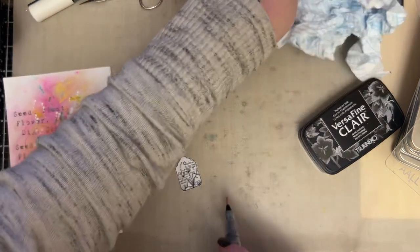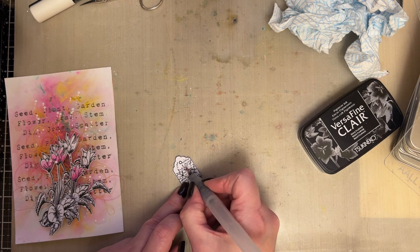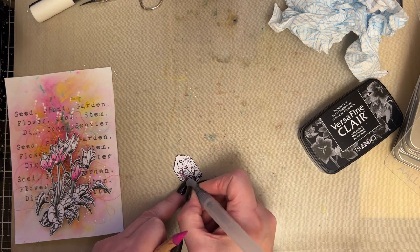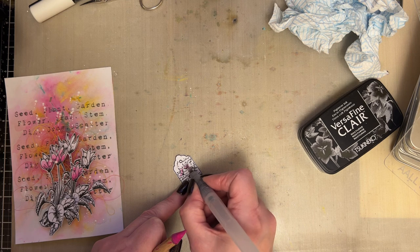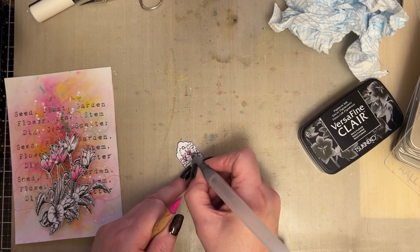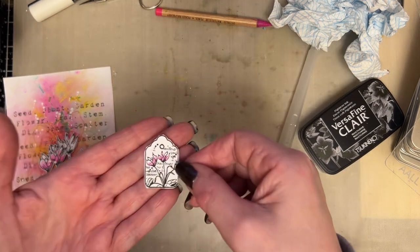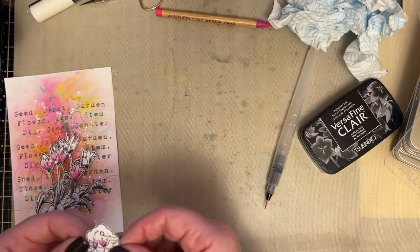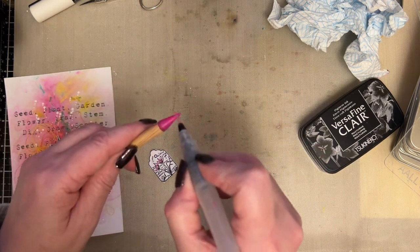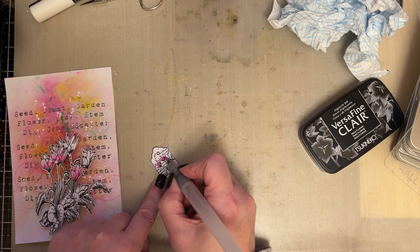So I'm then going to take a little bit of this and just add a little bit of the pigment to the cyclamen, just so that it echoes what's on there — just so you can see it's got a little bit of pink on there. Just going to blend that a little, and then I think I'll pick up a little bit more, just to add a little bit more intensity of colour.